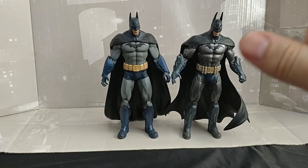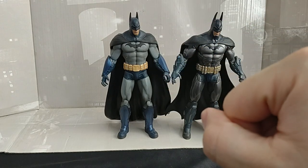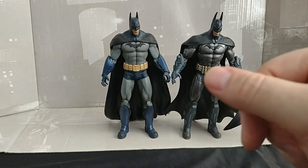If you want to see me look at more of these and then the comparisons of the McFarlane and the DC Direct ones, like and subscribe. And I'll catch you all next time on Model Man's Game Room. Peace.